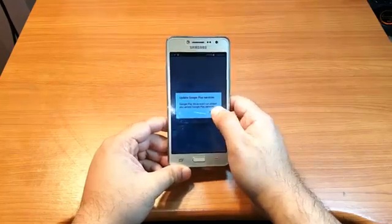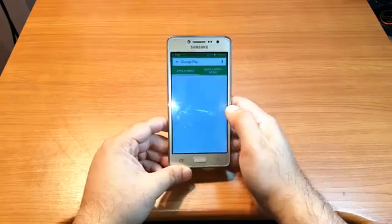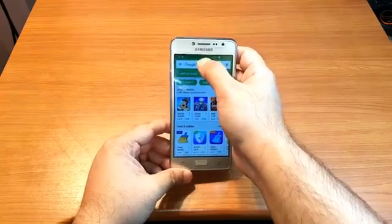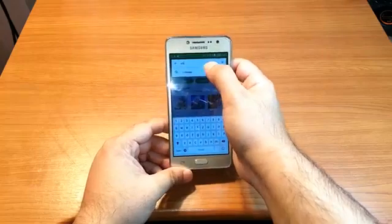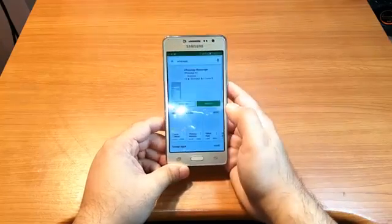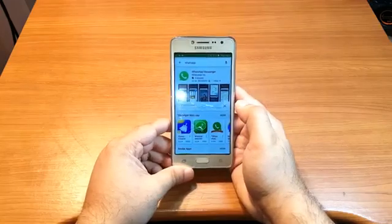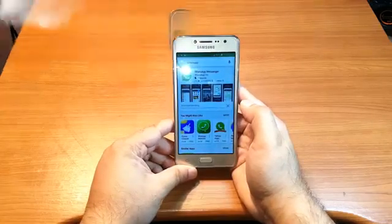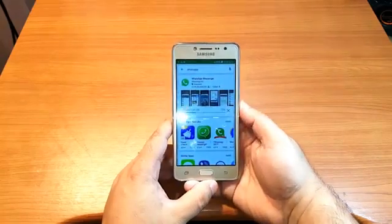I have an update option here — I'll cancel that. Now I type 'WhatsApp' in the search bar. It comes right up. It's very easy. I hit install.